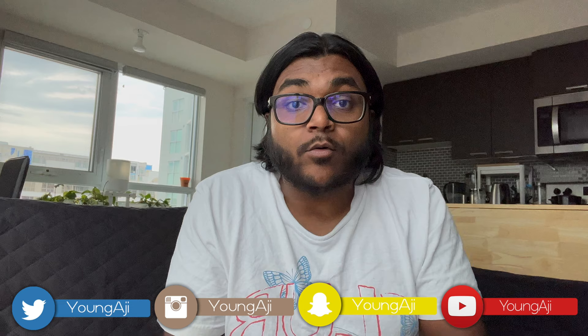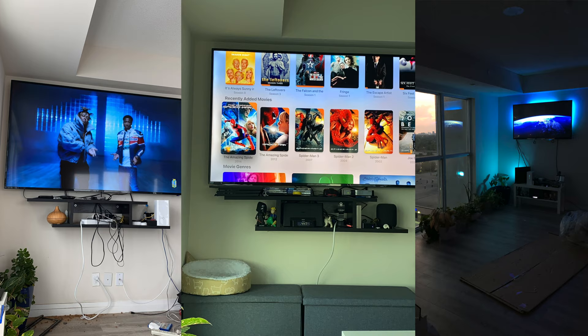What is up guys? It's Young Aji back with a brand new video. Today I'm going to show you guys my home theater setup. This has been in the process for a very long time and I think it's finally, for the most part, complete, so let's take a look at it.